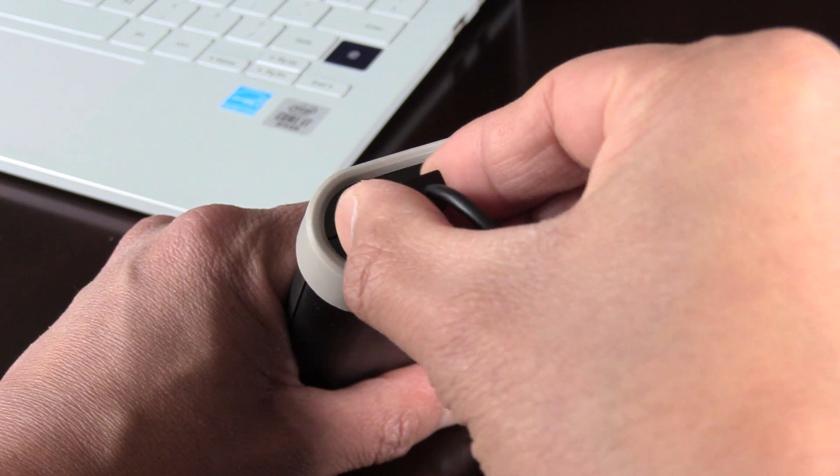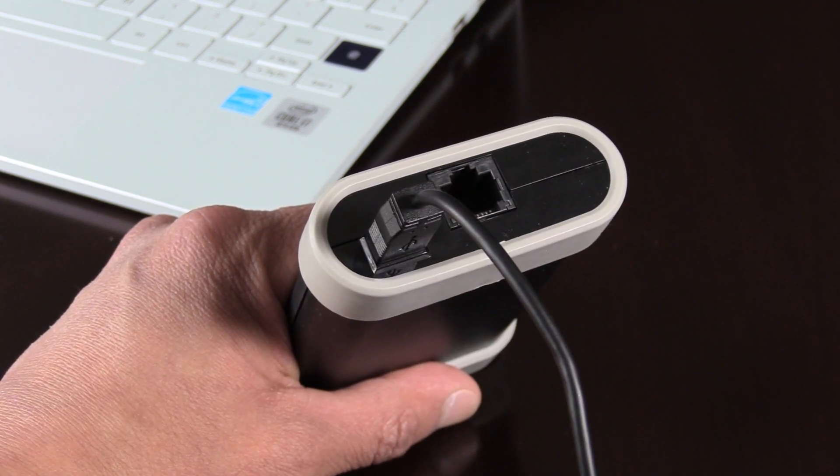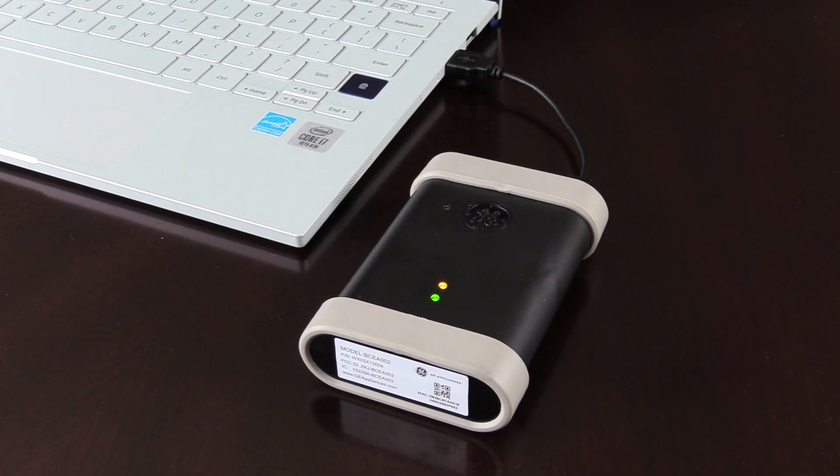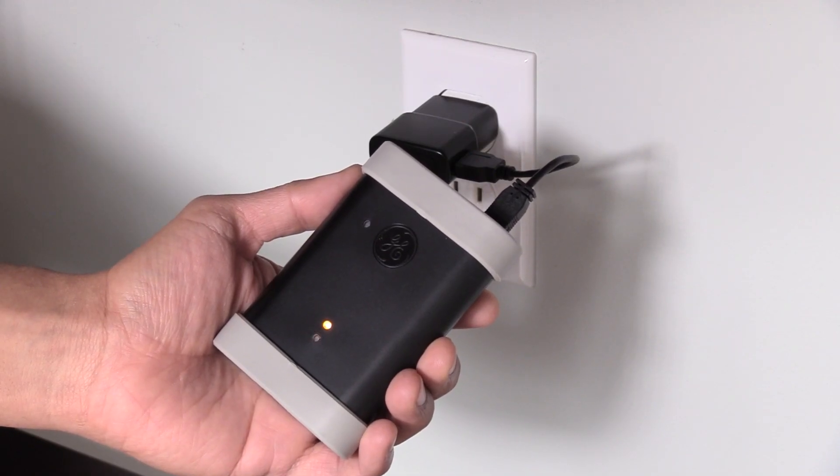Connect one end of the USB cable to the Bluetooth module. Connect the other end to the USB port on a laptop. The blue and green LEDs will start to blink and the yellow will remain solid. Alternatively, a standard phone charger can also be used.